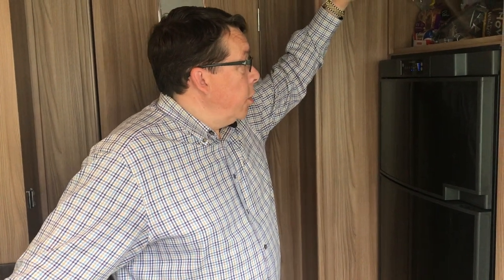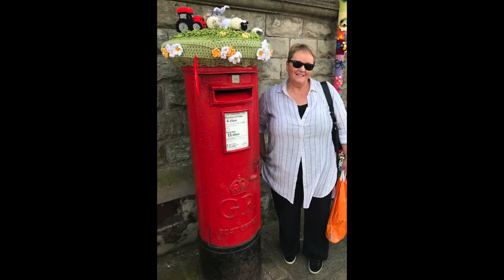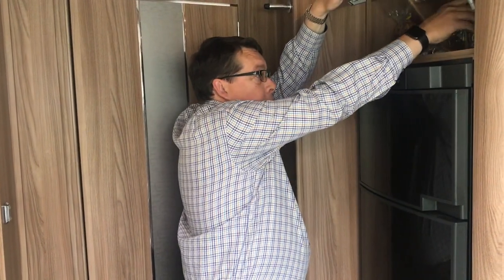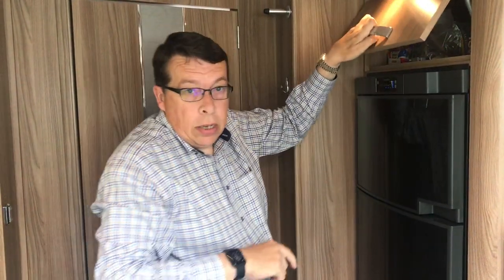One problem we have experienced is that with this fridge — fridge on the bottom, freezer on the top — there's a control panel, and this control panel is particularly sensitive. If you touch it, you can very easily change the temperature or change the power source. There's a cupboard above it, and if you're vertically challenged like some people I know, you can't reach into the cupboard to get your bread out without actually touching the control panel.